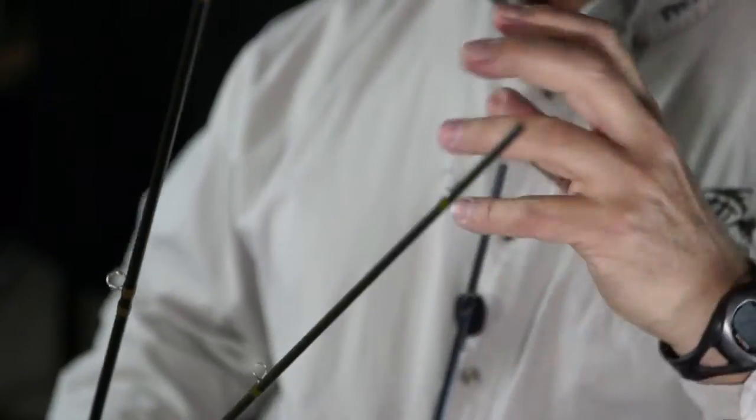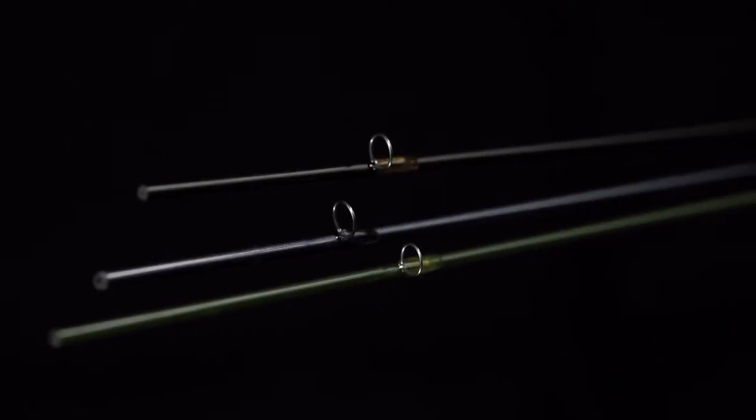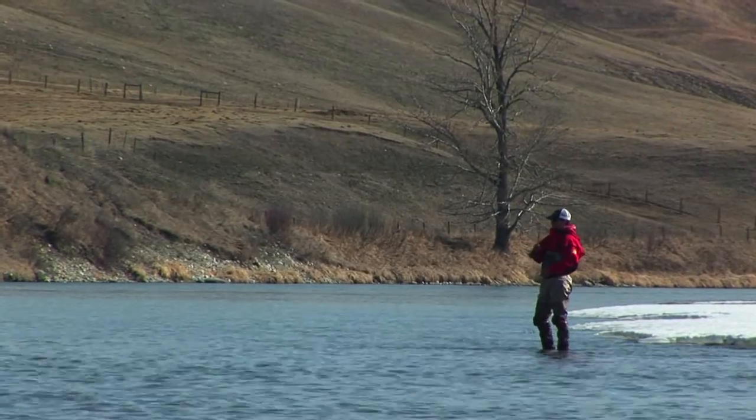These rods also feature recoil guides, which are essentially corrosion proof. You'll never see these things wear out from corrosion. The flexibility of these guides also means you'll never see one break or an insert come loose.